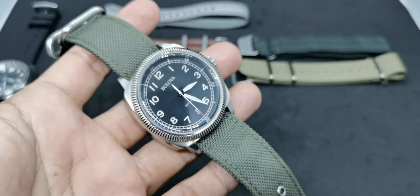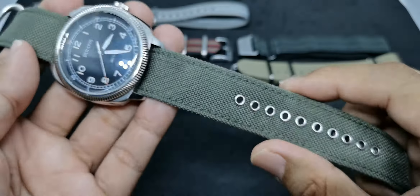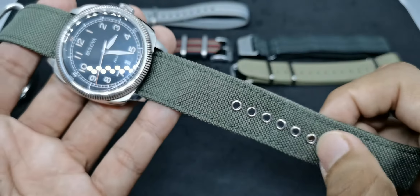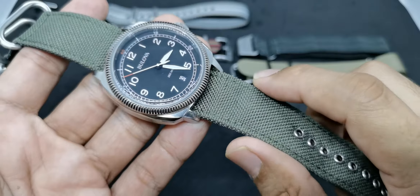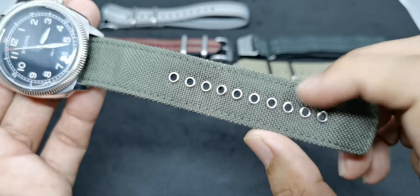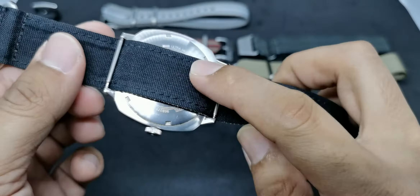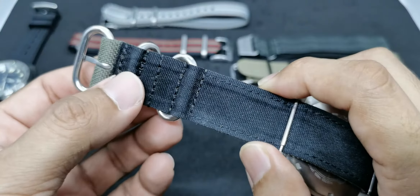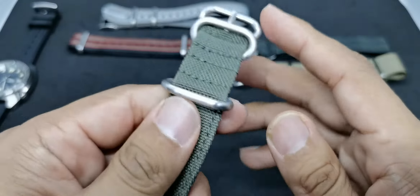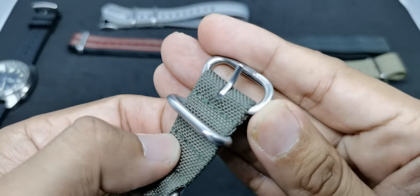Strap number two is another strap from Vario Singapore, but this time made from Cordura material — very durable and beautiful-looking. The material is similar to what Casio G-Shock uses on their fabric strap models. It has high-quality rivets; I've used this for about two years and there's no rust whatsoever. The stitching is very nice — cheap versions often fray and hurt your wrist, but not this one. It has a Zulu-style hardware setup with a Vario-signed buckle.